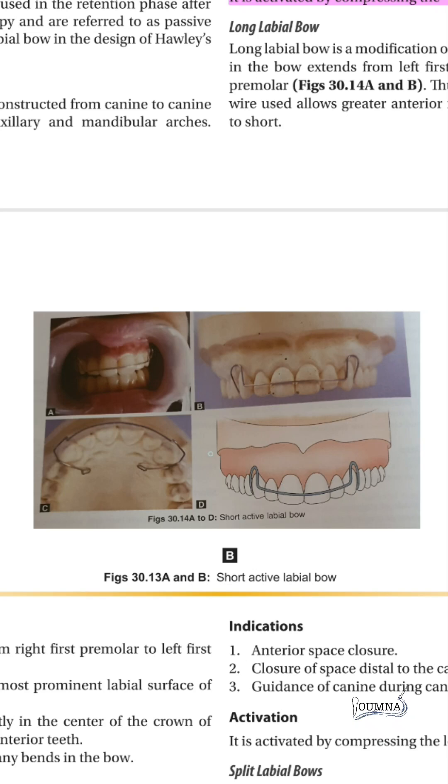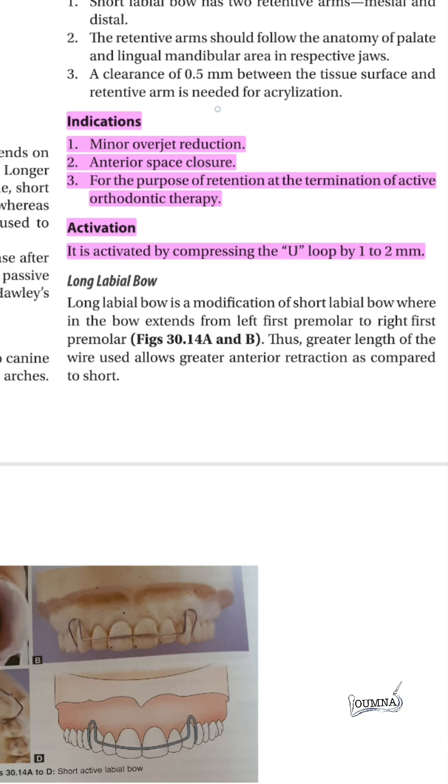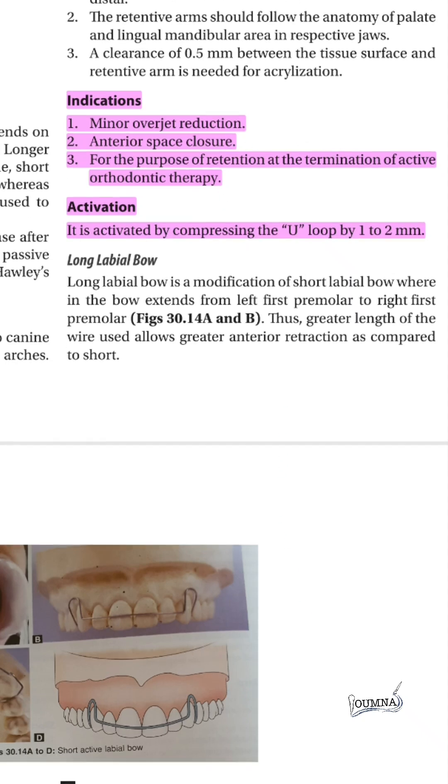The short labial bow has a retention arm in the space between the canine and the premolar. It is activated by compressing the U-loop by one to two millimeters. This bow can be used for minor overjet reduction, anterior space closure, and for retention at the termination of active orthodontic therapy.